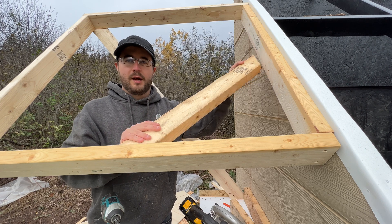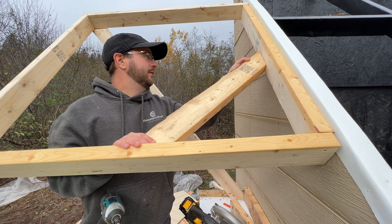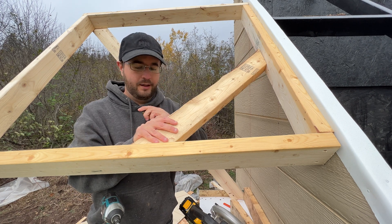I'm just going to go and put this bracing on to help with any racking we may have. I just cut two 45s freehand.